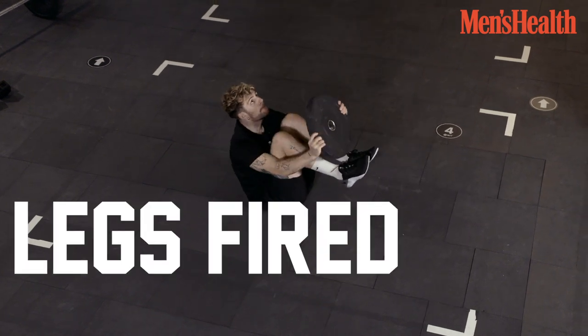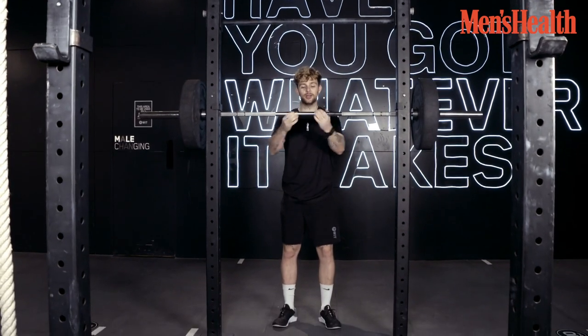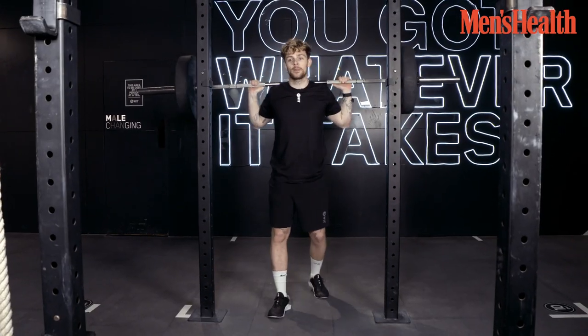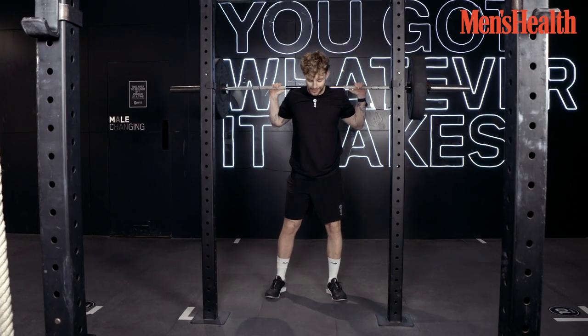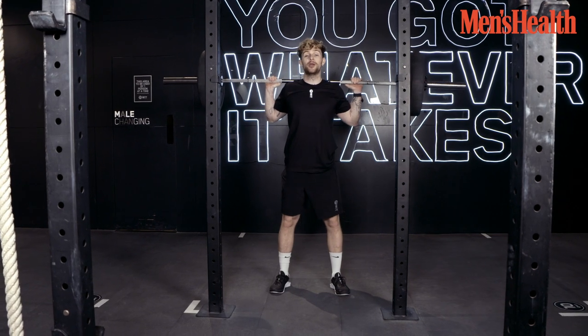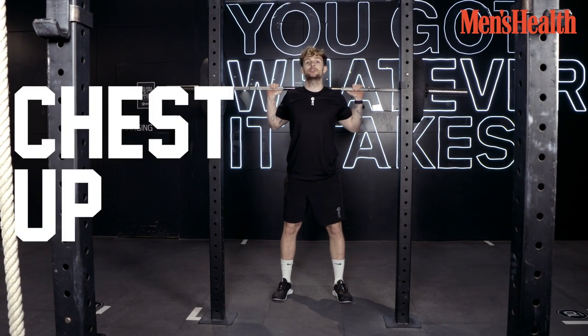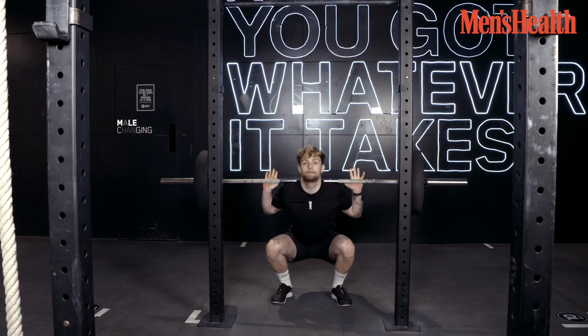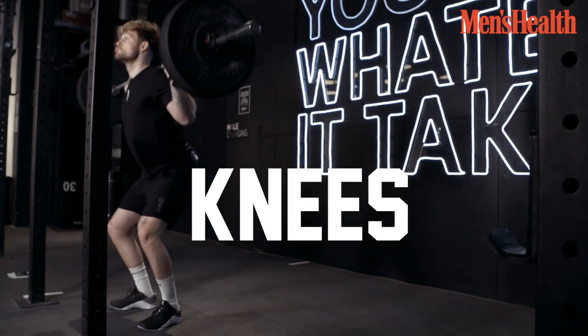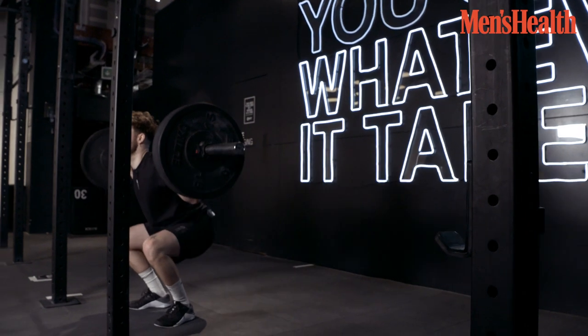Now we're going to get the legs fired up and we're going to go with the big boy squat. You're going to come towards the bar, underneath the bar. Make sure your legs and feet are shoulder width apart. You're going to brace, head up, chest up. Make sure your bum is out and your knees are out too, because if not, you're going to crumble.